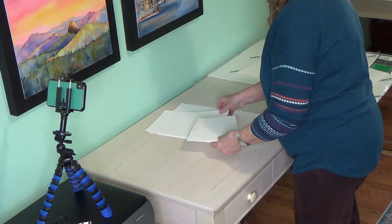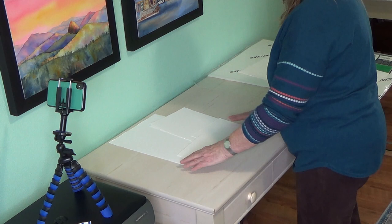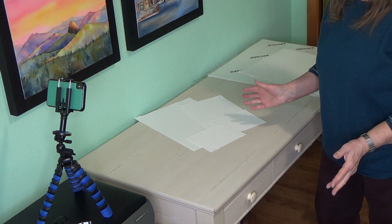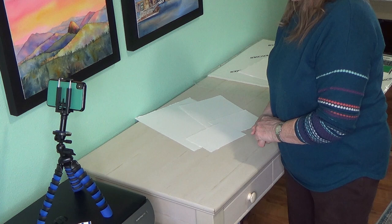So there you have it — no waste of paper. From half a sheet, you get a quarter sheet, an eight by ten, and two five by sevens. I hope that made sense. I've been wanting to film this for a long time but haven't tackled it because of the setup it takes. I hope this was helpful and that you could see what I was doing. I'll have this as a free class on Eva Nichols Art Academy, because this is knowledge that every watercolorist should know. Wishing you happy painting!